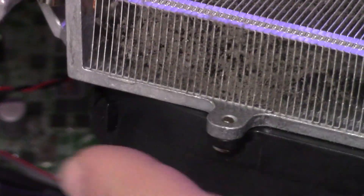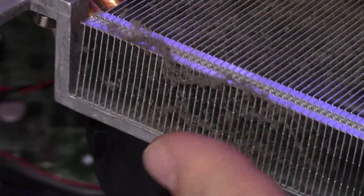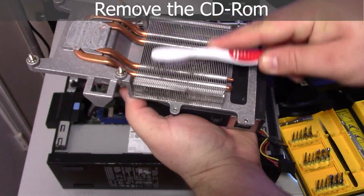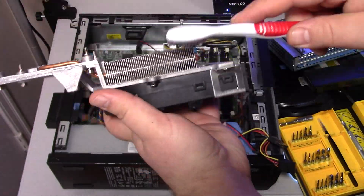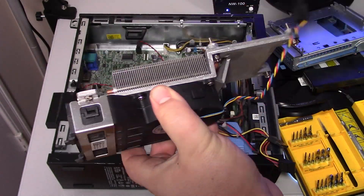Here's the heat sink — you can see how dusty it is. It's not the worst I've seen for sure, but it is still loaded with dust. I usually clean them with a toothbrush, just an old one. You don't need to buy a brand new one. Clean it all out — it gets into the grooves very nicely.